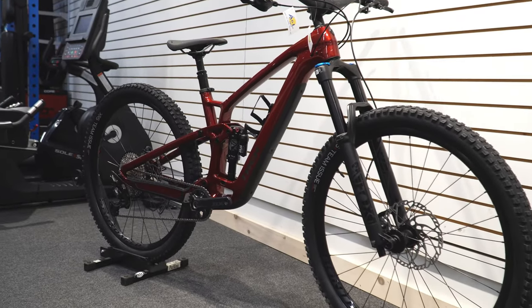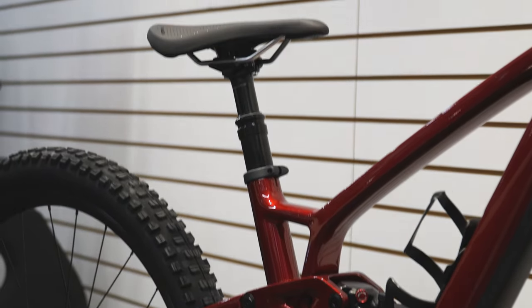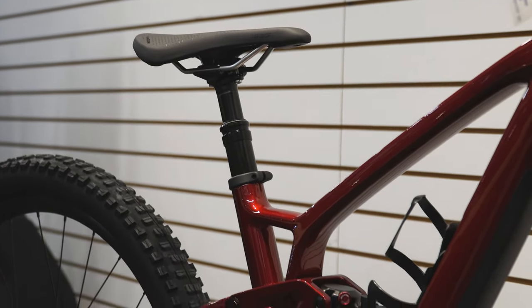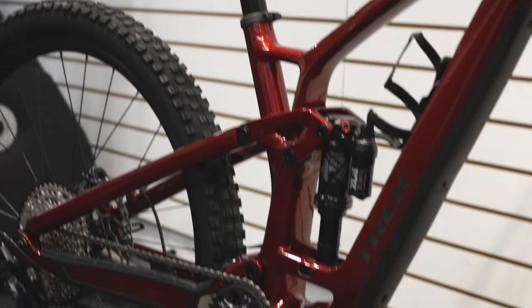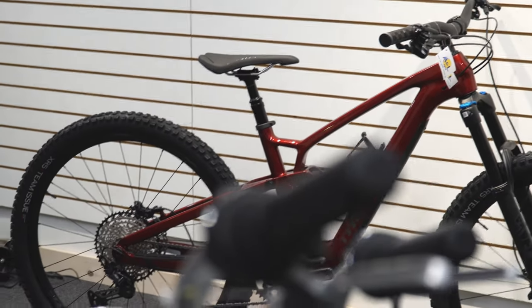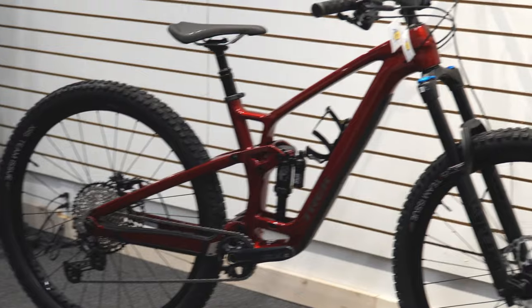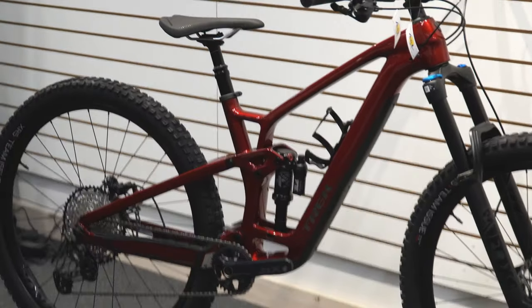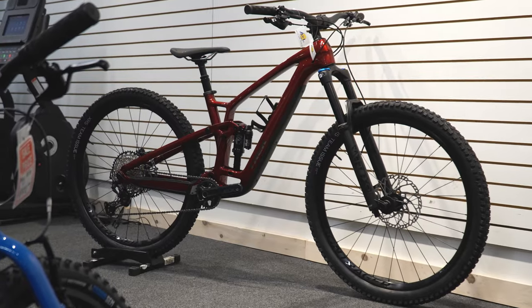Geometry-wise this looks fantastic. The dropper post has been upgraded to 34.9, so it's thicker, stronger, and will last longer — and you can get longer air internals with the newer frame geometry. Honestly, a 9.7 at $5,800 Canadian is good value. Part spec-wise and performance-wise, what you can do with this bike is impressive — you're going to be able to really go anywhere and do anything with it.